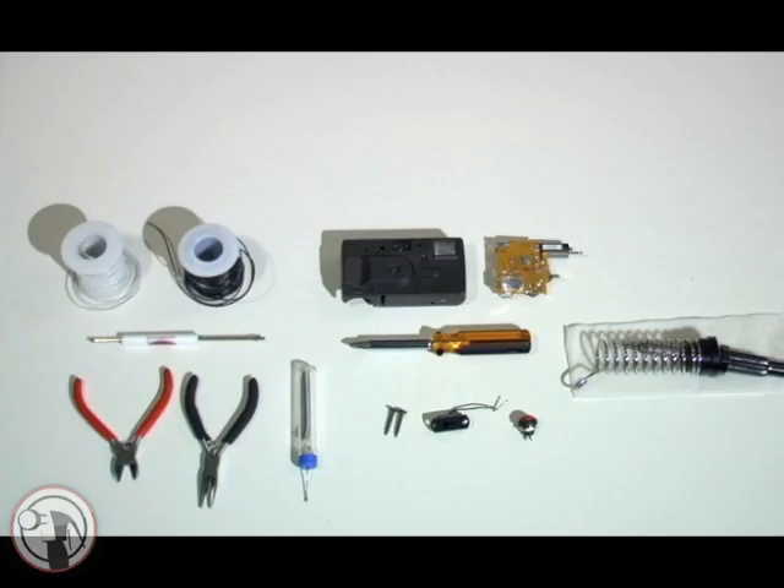To build this taser we needed two sets of wire, a couple of screwdrivers, wire cutters, needle-nose pliers, solder, screws for making contact prongs, a slide switch and push switch, one disposable camera plus a circuit from another disposable camera for spare parts, and a soldering iron.